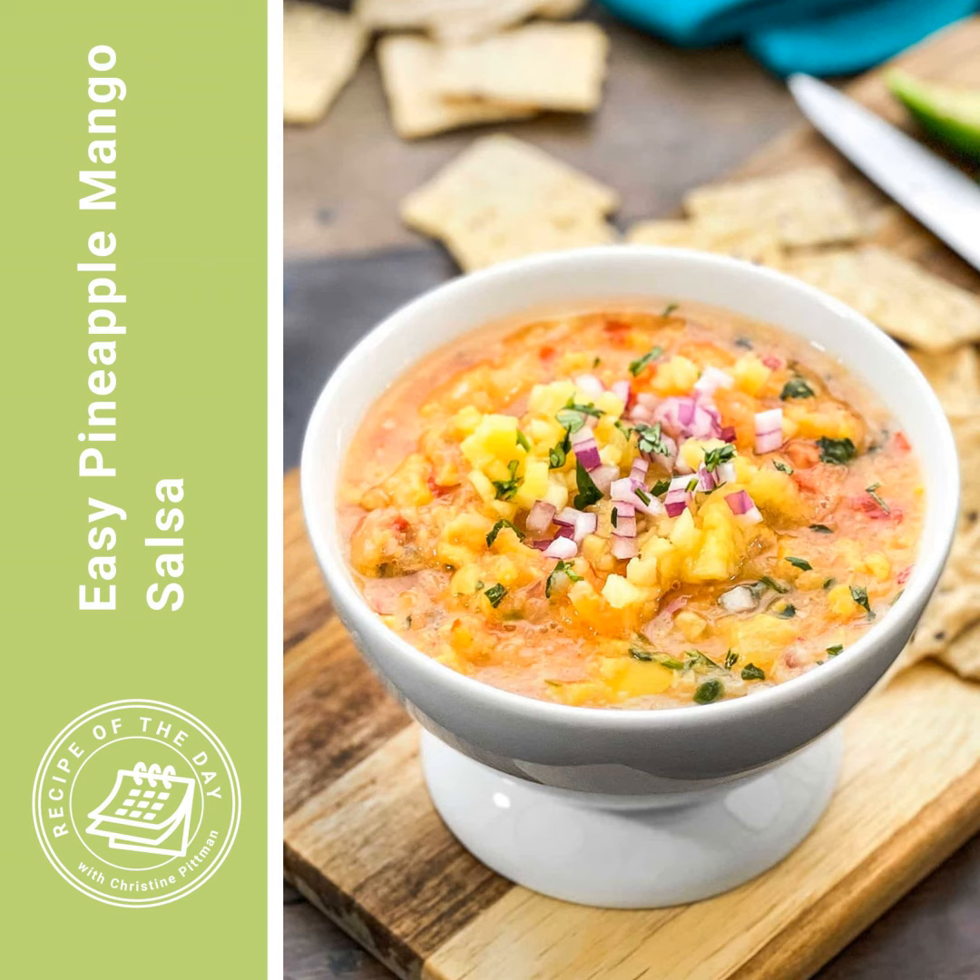To make this, get out a food processor with the blade attachment, or a heavy-duty blender — mine is a Blendtec and it works for this. You're adding in two cups of frozen mango chunks and two cups of frozen pineapple chunks, but you do need to thaw them first because we don't want a frozen salsa here.